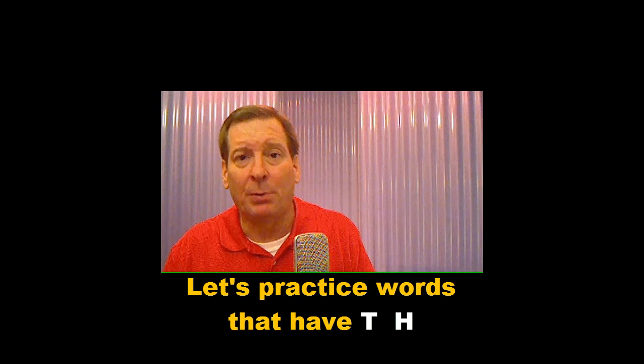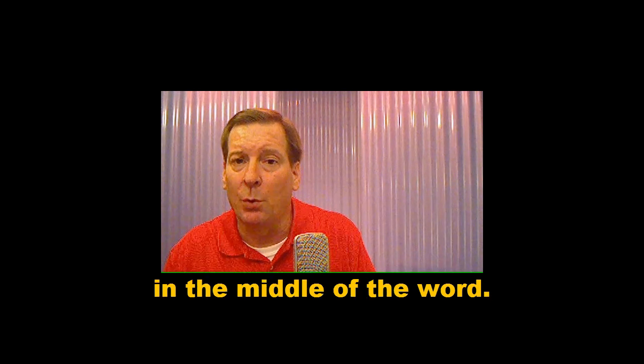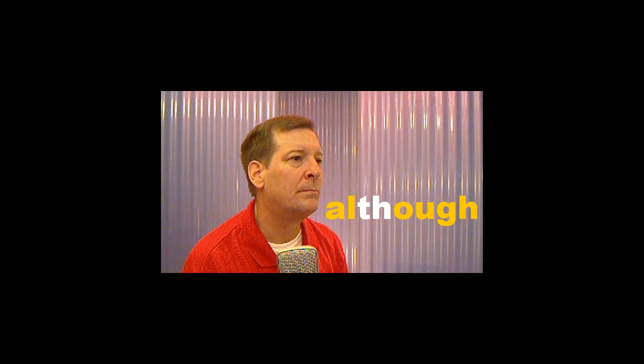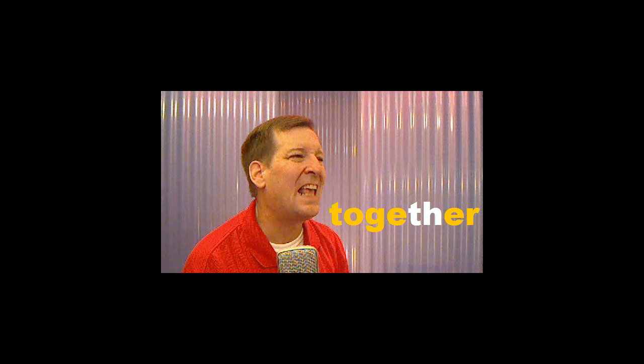Let's practice words that have TH in the middle of the word. Listen and repeat. Something, although, brother, together.